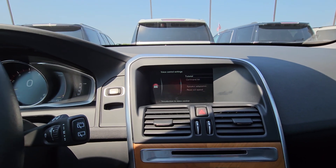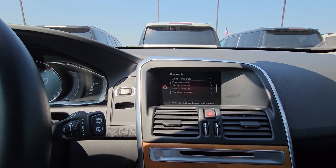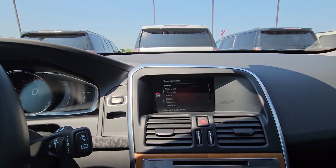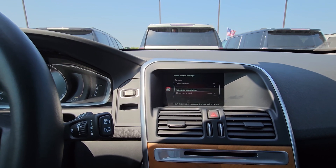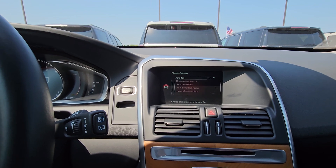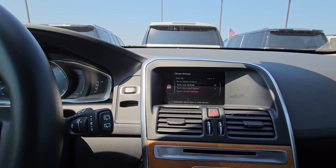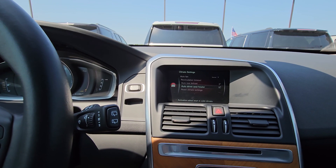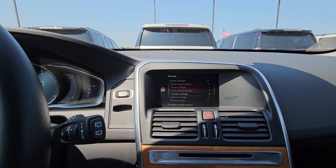There's also driver support systems and voice control systems with a command list, which I always like. Some of this you'll need to work through with the owner's manual. Under climate settings, there's auto rear defrost and auto driver seat heater — if you turn on the car and it's cold, it'll automatically turn on the heated seats, which is nice.